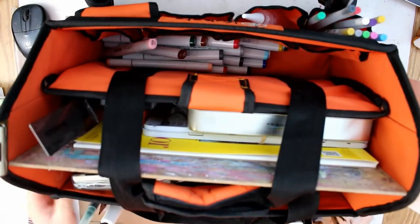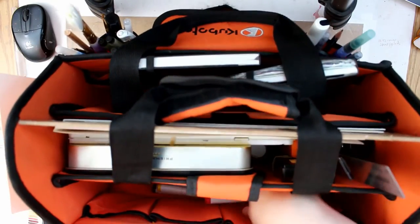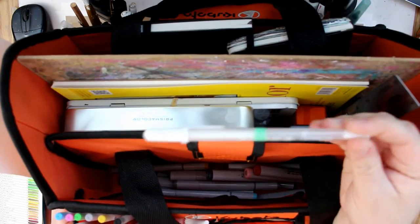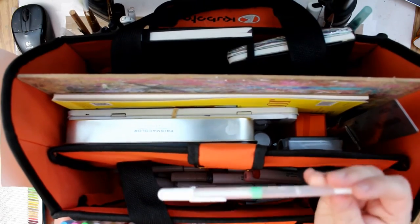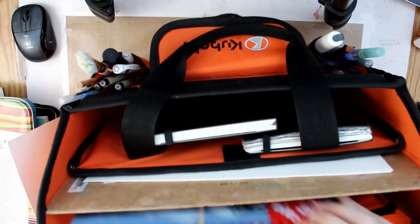I'm going to show you my little caddy that I take around with me when I go sit on the couch and art. These are all the other Copics that I have in here, and I have some glitter pens — these are jelly roll pens. Not too fond of these; I find the white is not opaque enough for what I want. Then I have Prismacolor pencils and my Neocolors that I use quite often.